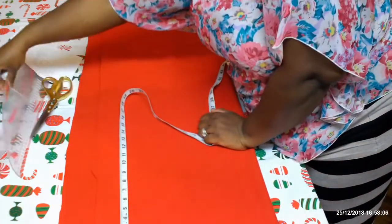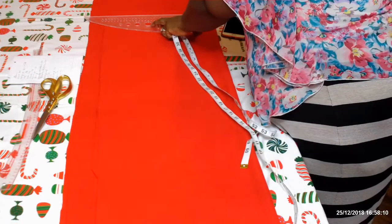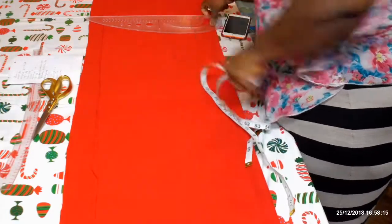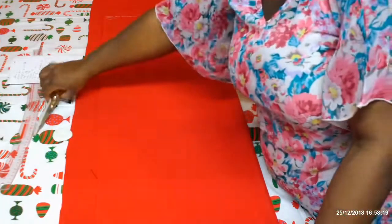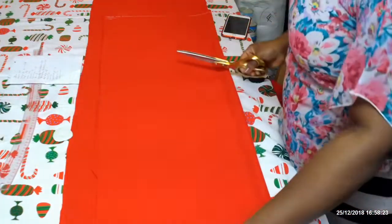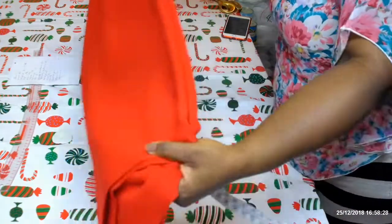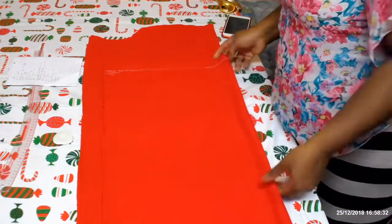Just take a ruler and roll it across. Let me cut it off — we're going to mark and cut the length of the skirt at 36 and a half inches.